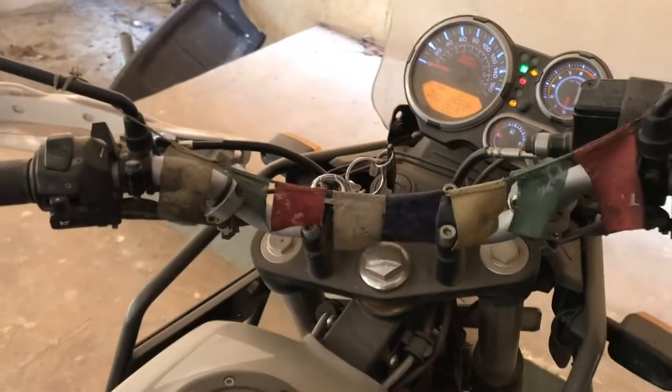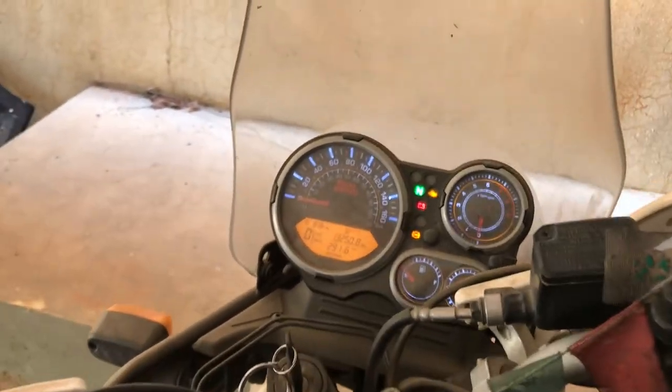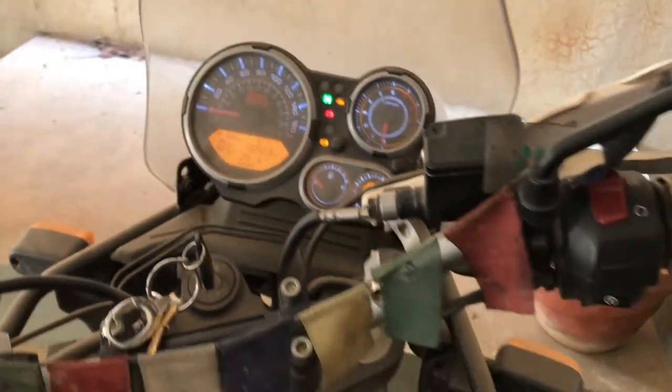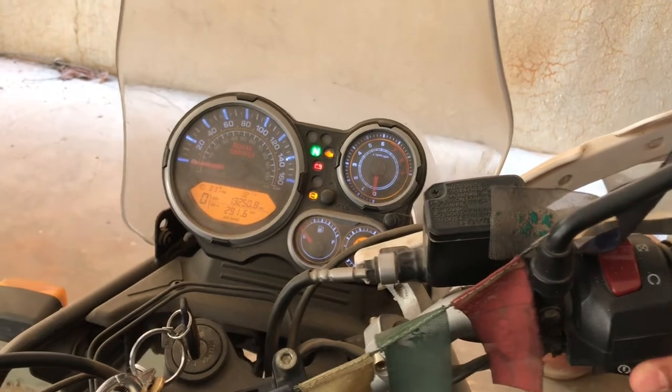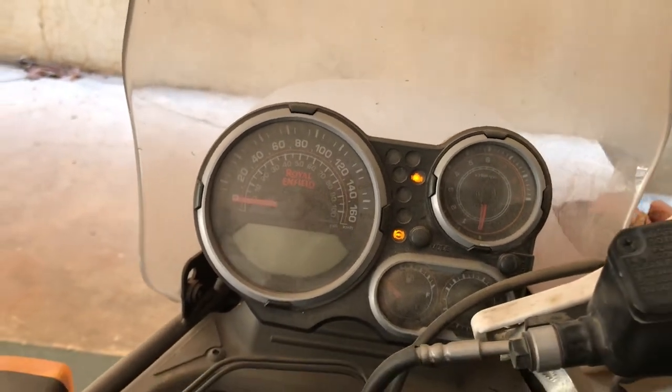You can see the dust on this bike. Just trying to crank it — it won't even start. The battery is going dead.